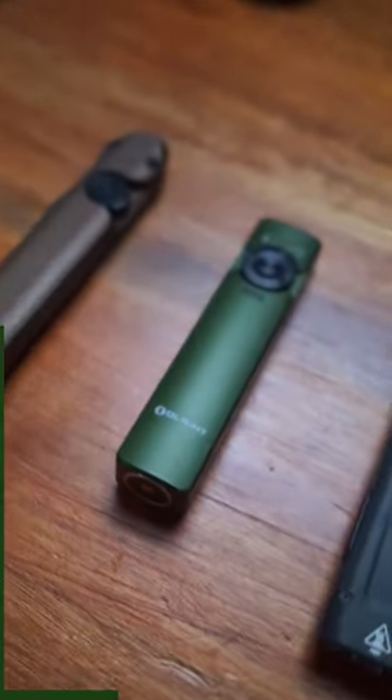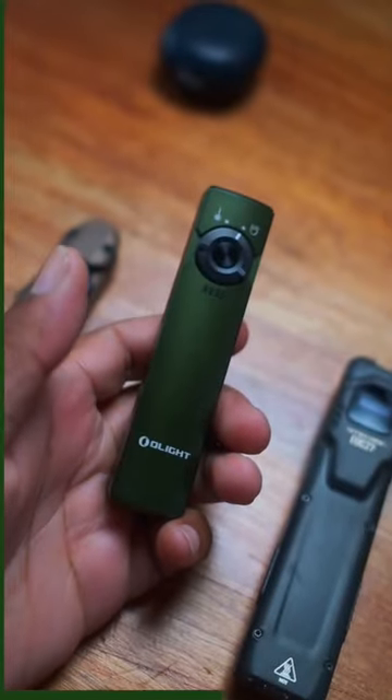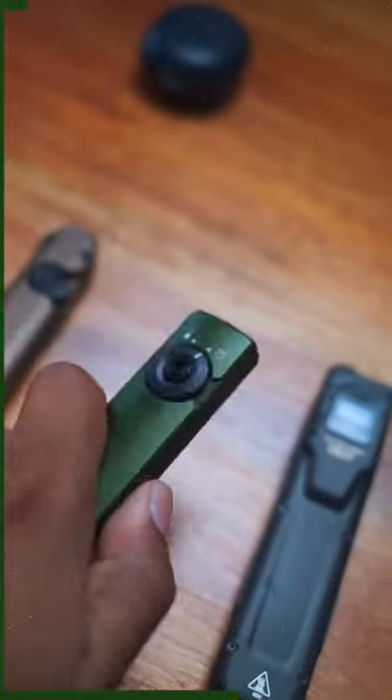They all have their pros and cons. This one only has two light modes, but it charges via USB Type-C. This one has five light modes, but it uses Olight's proprietary charger, which can be kind of annoying.